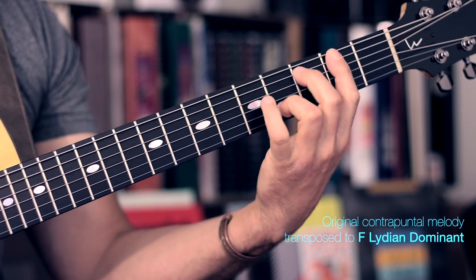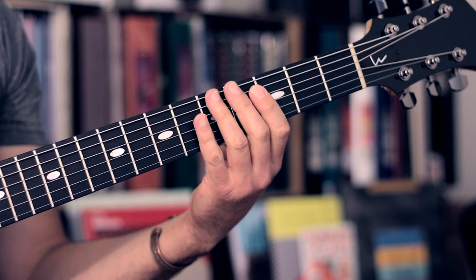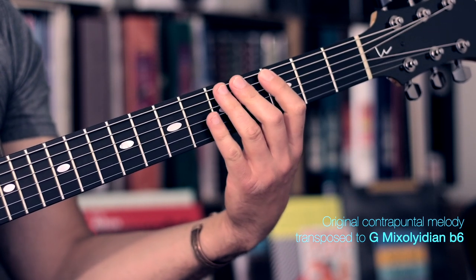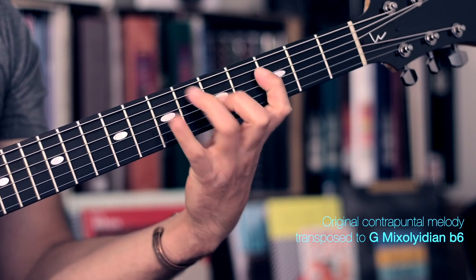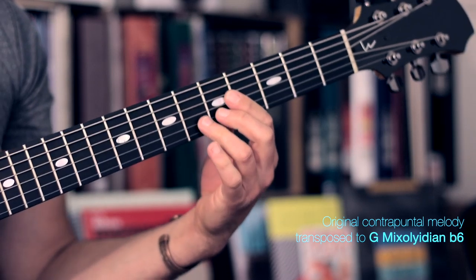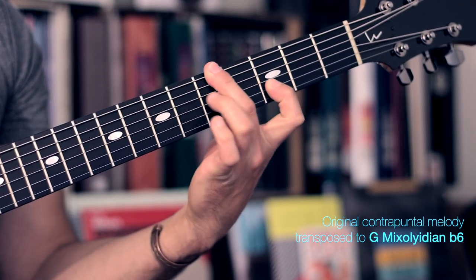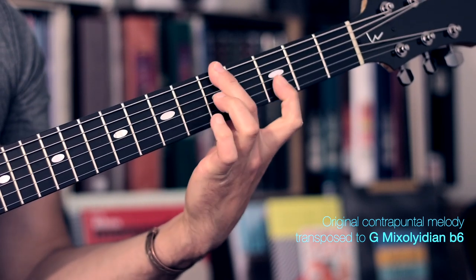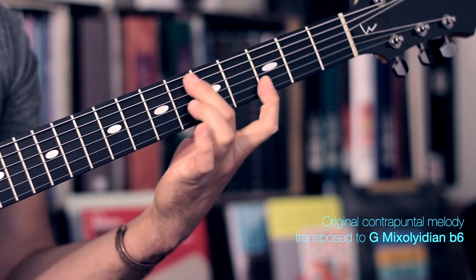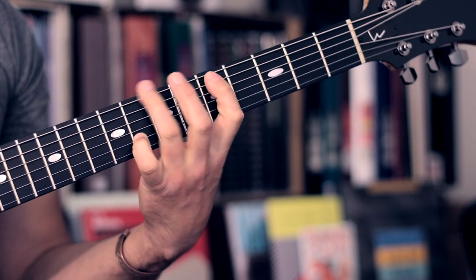This is a great workout because of all the stretching. One position higher gives us the fifth and last mode we have in use of the C melodic minor scale, starting on G — it's called Mixolydian flat 13. The transposition here is personally very hard for me because the fingering is very awkward. But if we move it, it will sound something like this. And then finally we get back to the place we started, which was the first transposition.